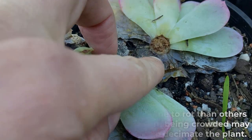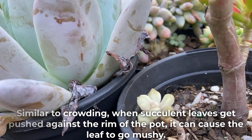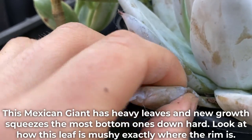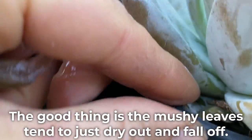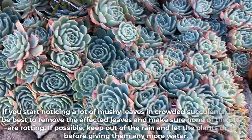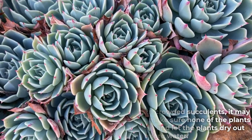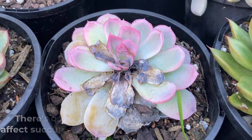Similar to crowding, when succulent leaves get pushed against the rim of the pot it can cause the leaf to go mushy. This Mexican giant has heavy leaves and new growth squeezes the bottom ones down hard — look at how this leaf is mushy exactly where the rim is. The good thing is the mushy leaves tend to just dry out and fall off. If you start noticing a lot of mushy leaves in crowded succulents, it may be best to remove the affected leaves and keep the plants out of the rain to dry out.